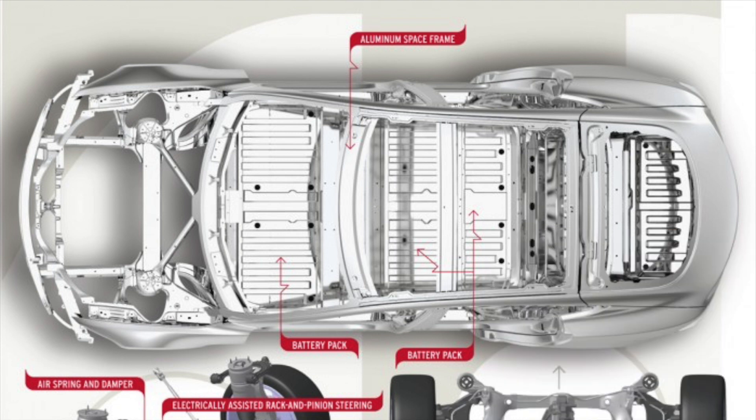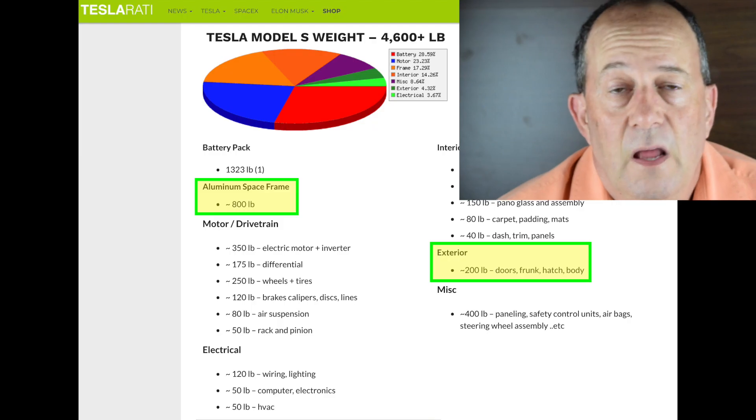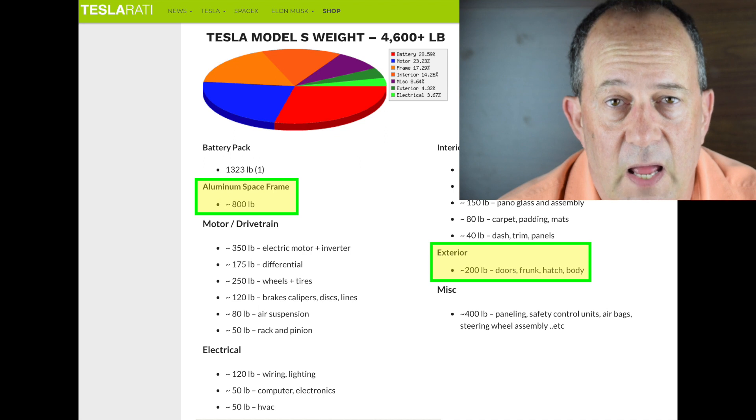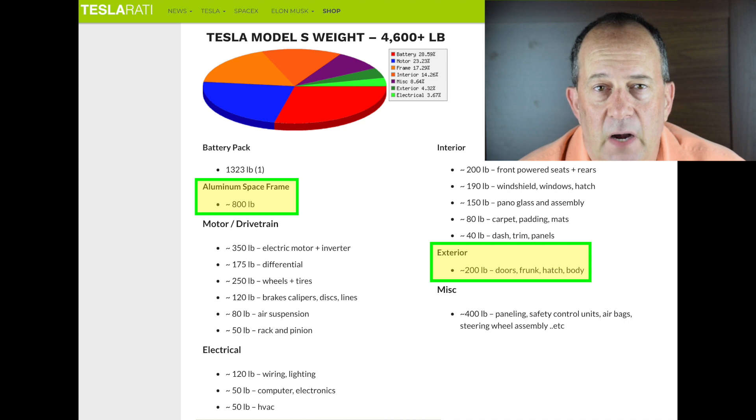I looked for other information about different Tesla models and found some information on the Tesla Model S frame — the unibody frame. These numbers are from Teslarati in 2013 or 2014, so from an earlier version of the Model S. The Tesla Model S aluminum frame weighed about 800 pounds. My guess is it still weighs about the same.